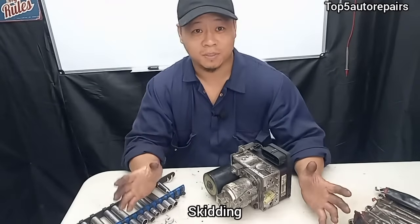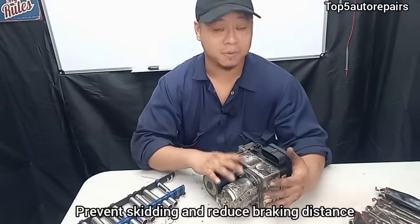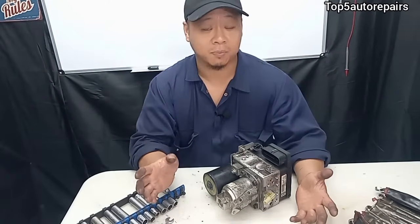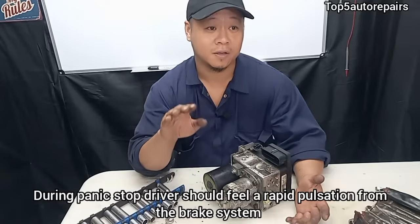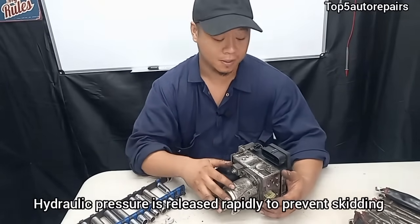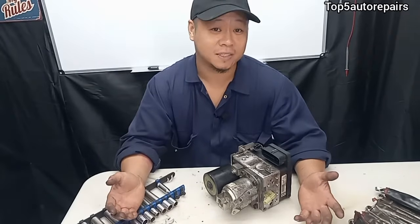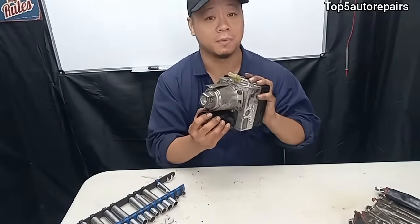The second most common sign that your ABS pump is failing is skidding. The purpose of the ABS pump is to prevent skidding especially when you're braking. When you step on the brake pedal you're supposed to feel some sort of pulsation as the pump kicks in — it starts to release the hydraulic pressure in the brake line, which instantly prevents the vehicle from skidding. So if you notice increased braking distance when stepping on the brake pedal, there's a good chance your ABS pump may be failing.